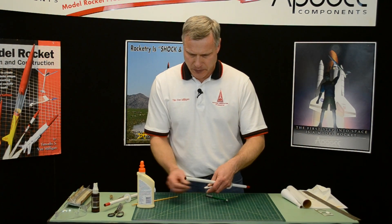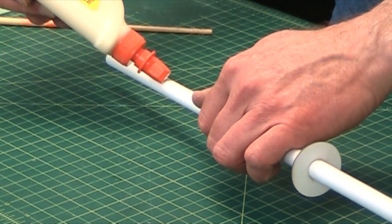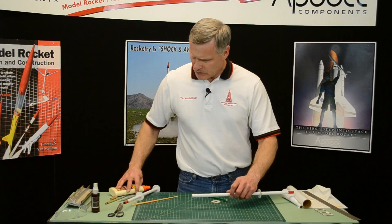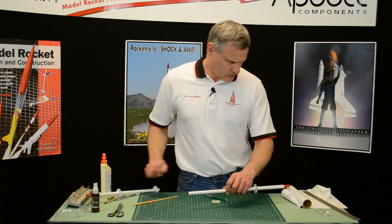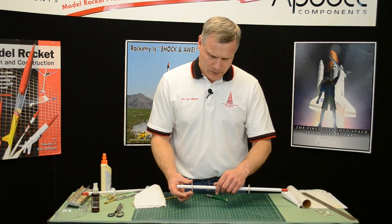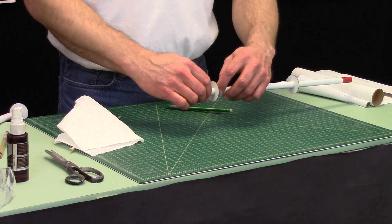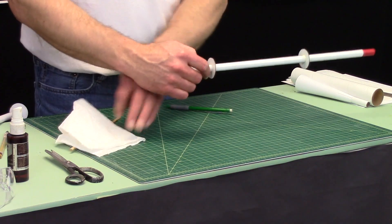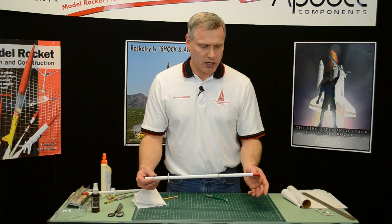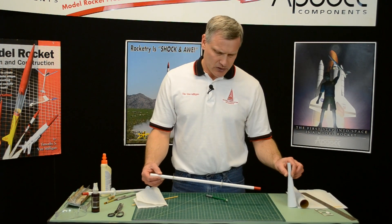Make sure that's nice and straight. We'll set this aside to dry while we build the cone, which will be our next step.